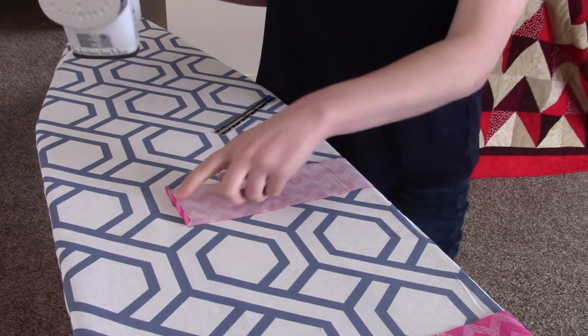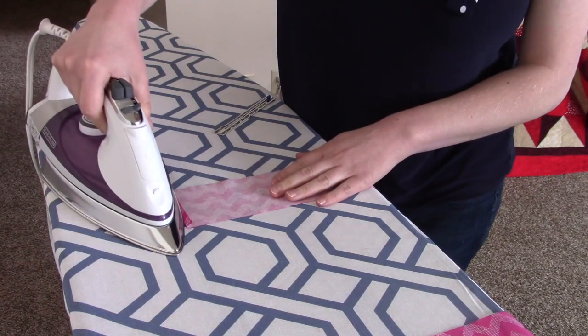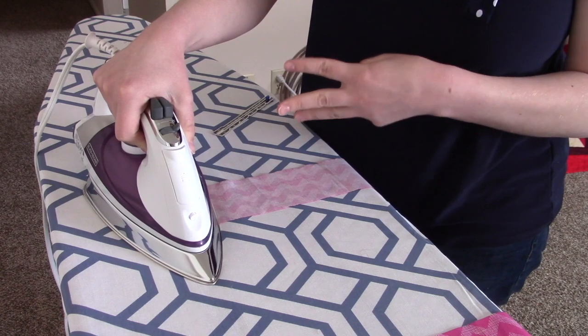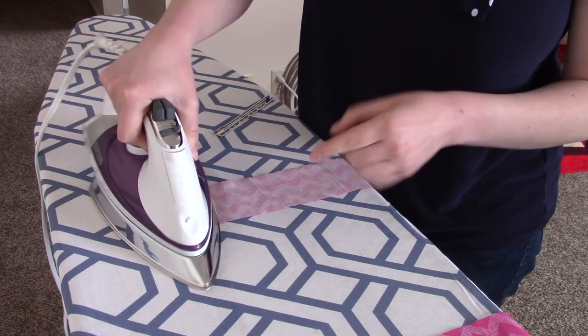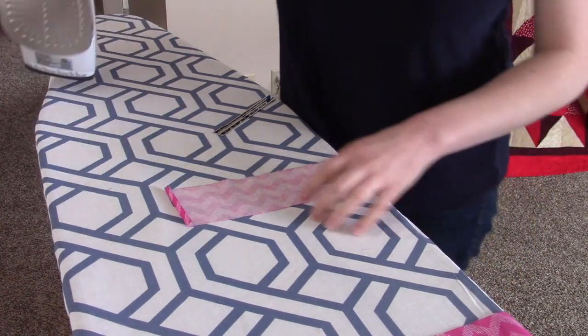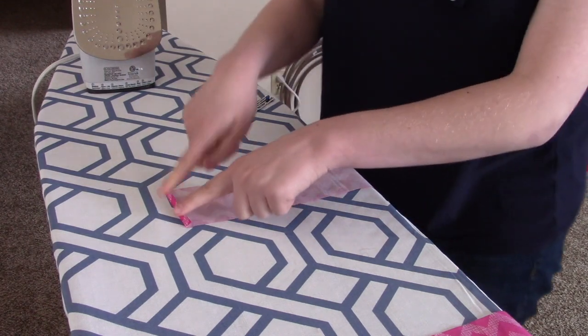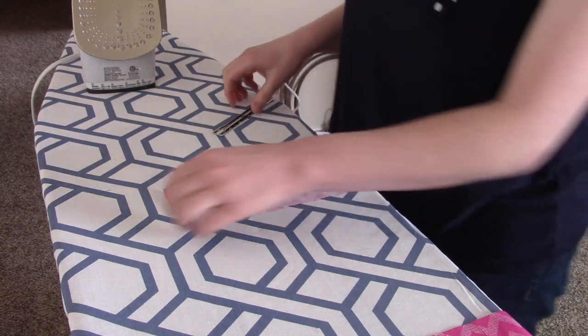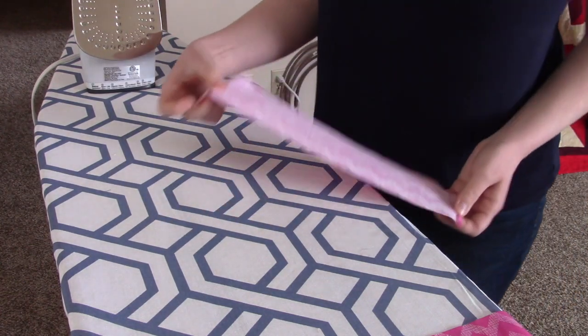Mine didn't quite stay so I'm going to press it a little bit longer — five, four, three, two, one — maybe give it a little wiggle and lift it up. Even though it's not staying perfectly flat, it's enough down that I can tell that's where I want it to be.